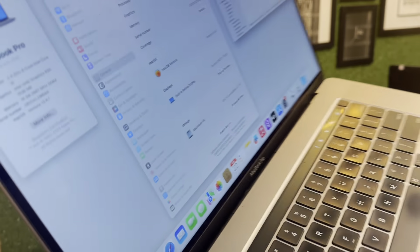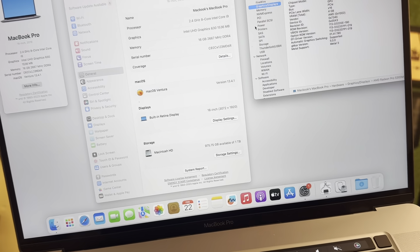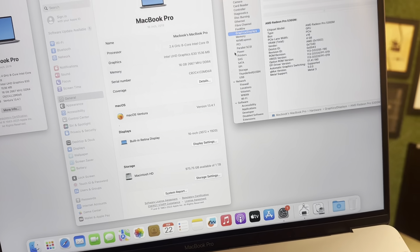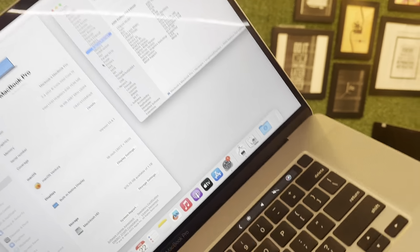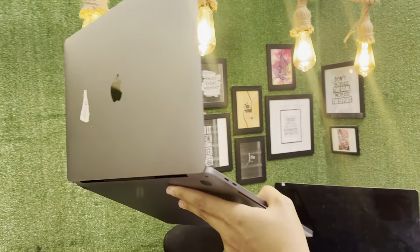This is the Touch Bar. Looking at the screen — you cannot see any dent, dots, lines, or anything on the screen. This is the camera. So this 1TB MacBook is in neat and clean condition overall.